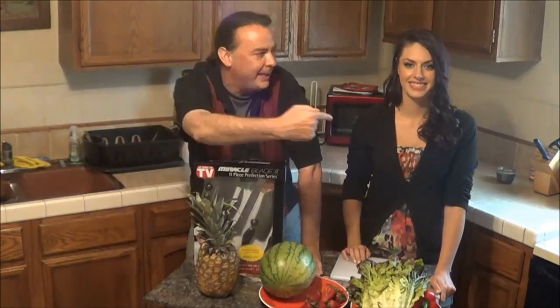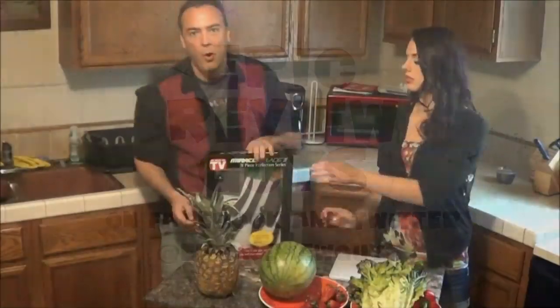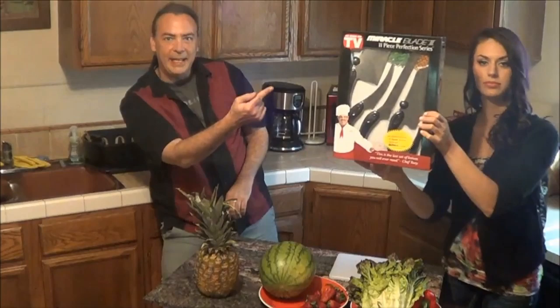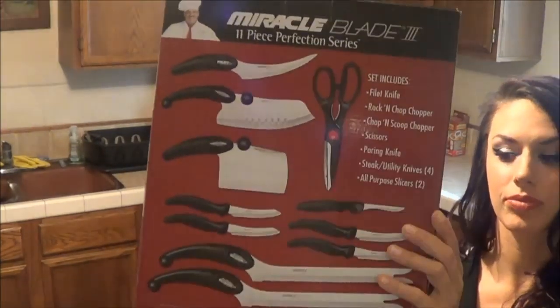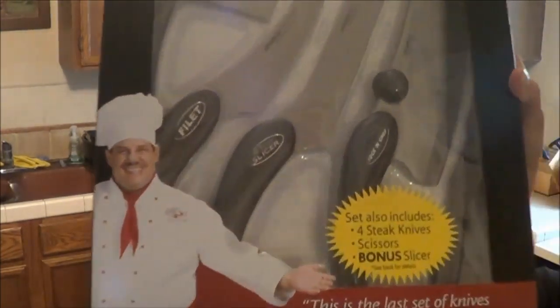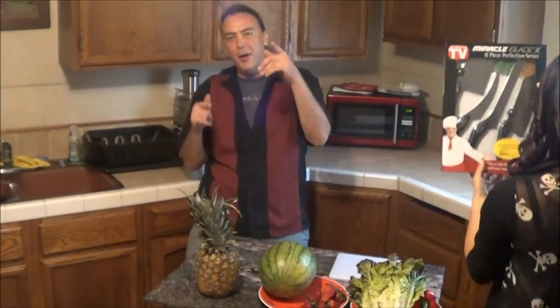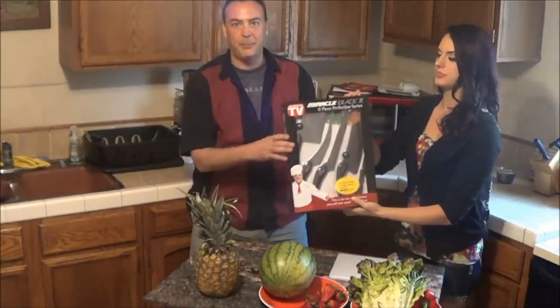It is time for another Epic Review with Chris and Danielle. Today we're excited because we're going to be playing with knives. I'm in the kitchen today with Danielle to show you guys the Miracle Blade knife set. Show them the guy on the cover — you know this guy from the infomercials. This is the one and only Miracle Blade.